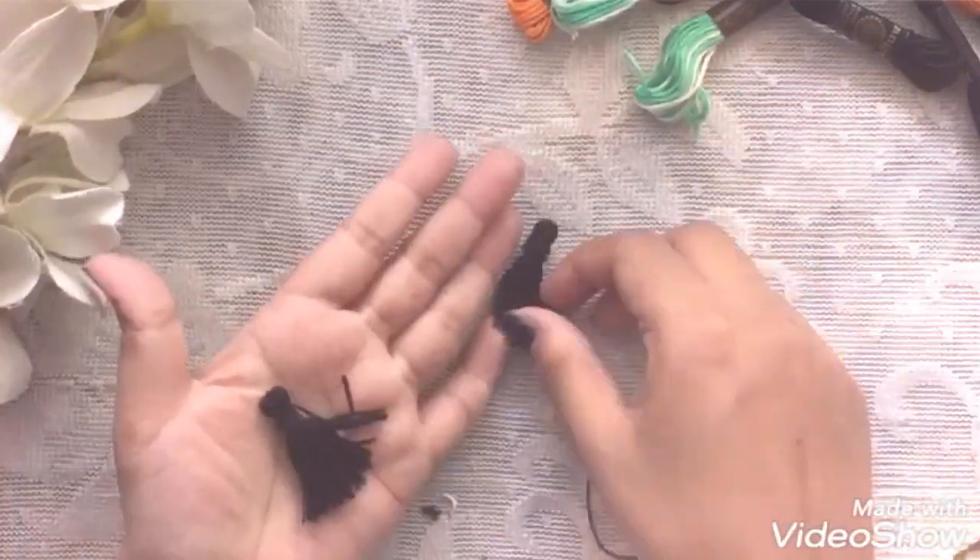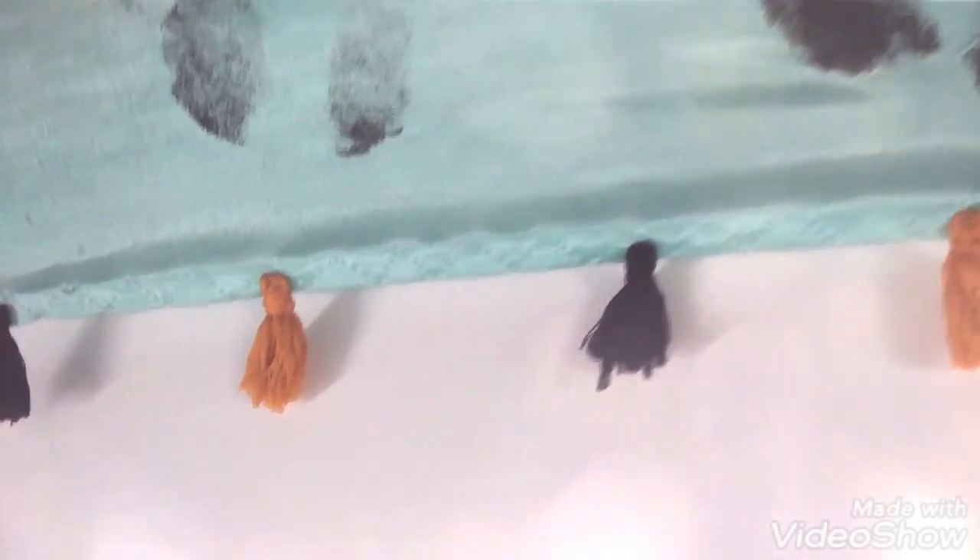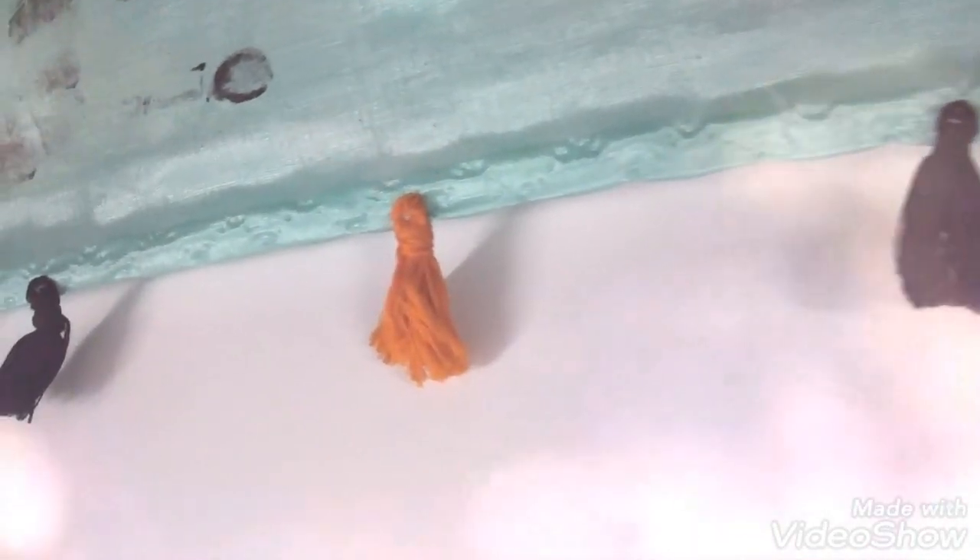After adding these tassels to my sari, it was really looking so beautiful. My mother made a mountain stitch, added these tassels, and it was really looking so pretty.